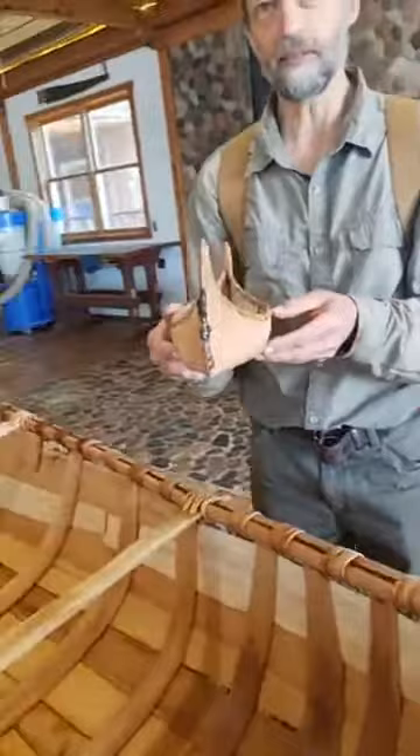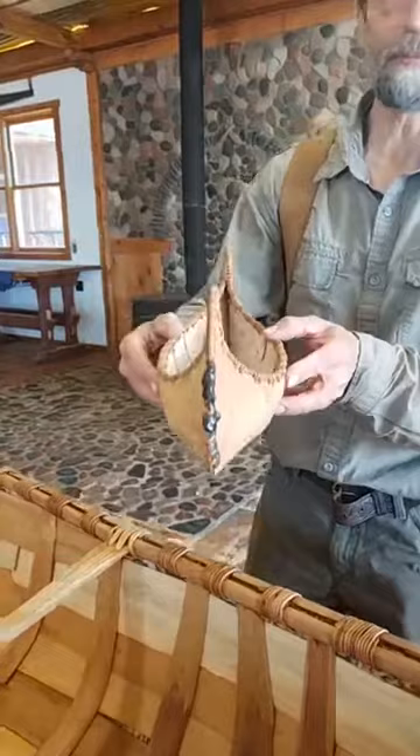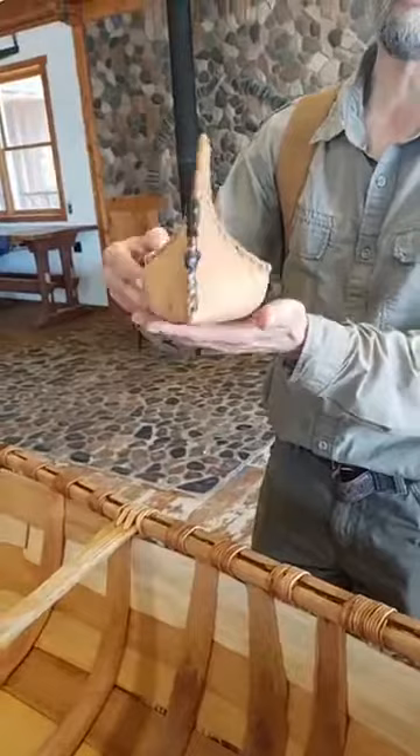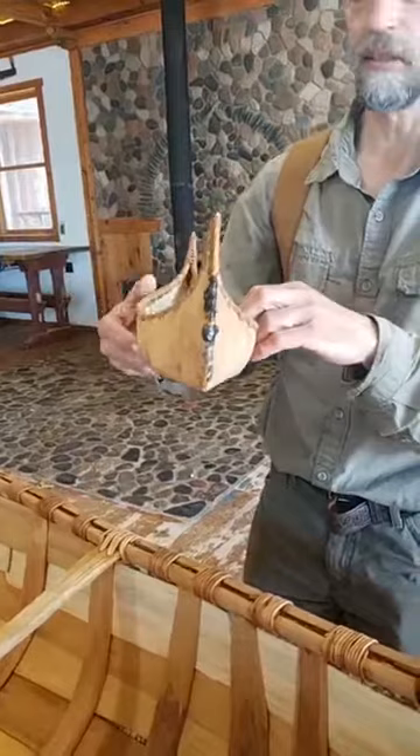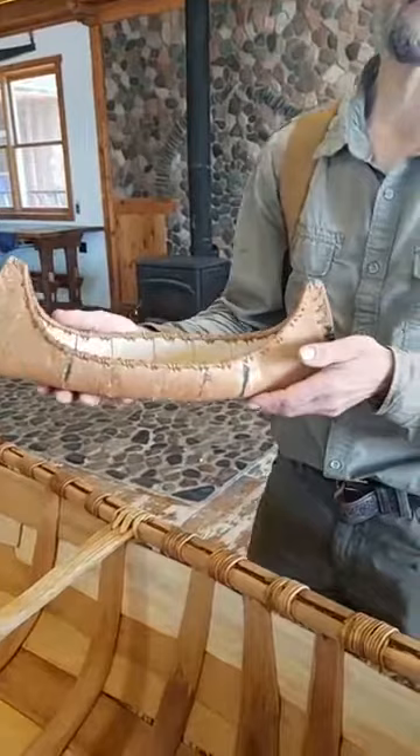The birch bark canoe is also designed to be a functional vessel. One of the primary concerns is that it's not tippy. If you look at the bottom shape and the overall hull design, it had to be stable. Usually a wider canoe is more stable, but more important than the width is the shape of the bottom — the flatter it is, the more stable it's going to be. If it's big and round like a log, it's going to spin and be tippy.